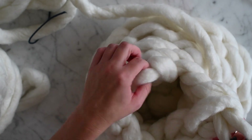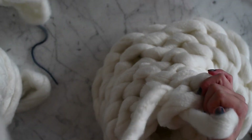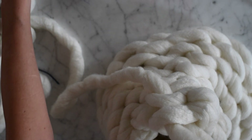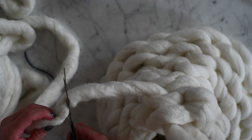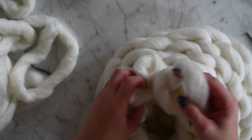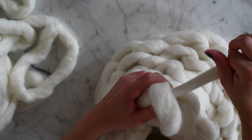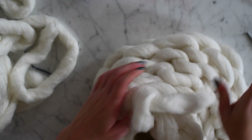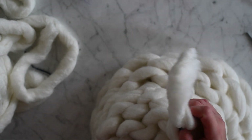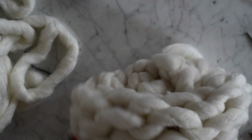We're back around to the first one we did, so we're going to loop it over, pull it through, and at this point cut your yarn — leave a tiny tail, just a couple of inches. I like to pull it through here and then go through like that, and then hide it on the inside of our pot. Then we turn the pot right side out.